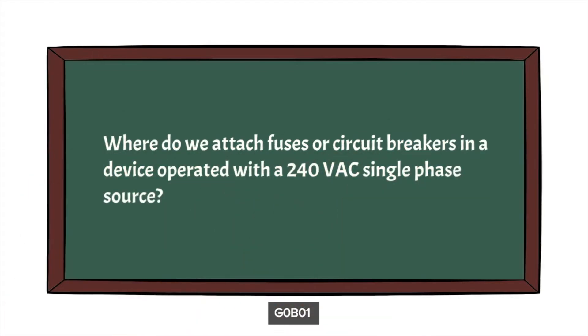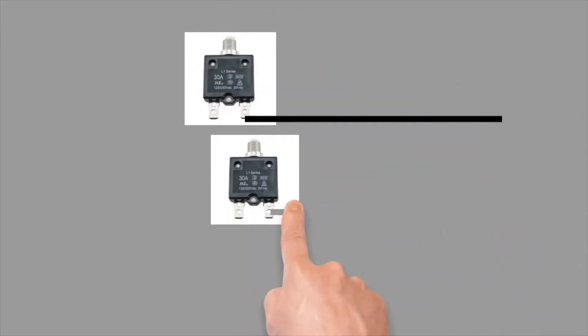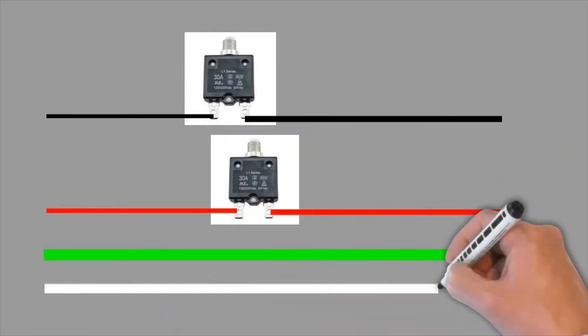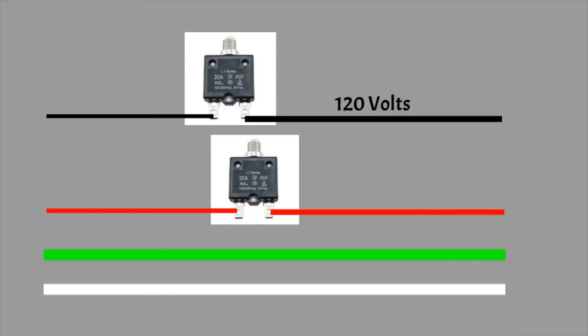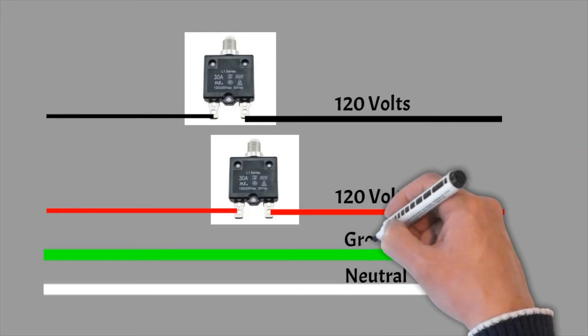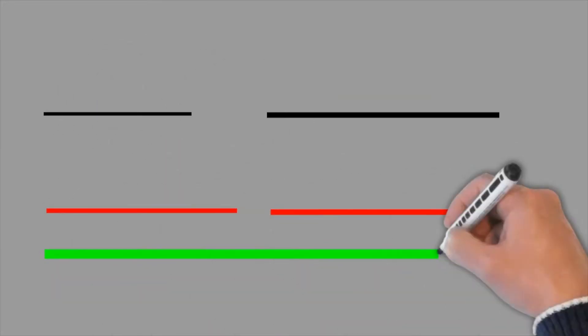The first question is: where do we attach fuses and circuit breakers in a device operated with a 240 volt AC single phase source? In this illustration, we see two circuit breakers installed on the hot wires — those wires carrying voltage. Notice that the 240 volt circuit is actually derived from two different 120 volt buses, each originating inside the breaker box, one on the left and one on the right. This illustration shows the same idea but using fuses instead of circuit breakers.